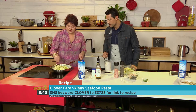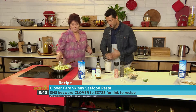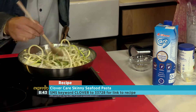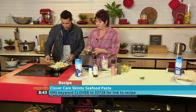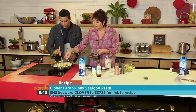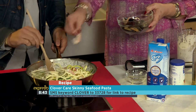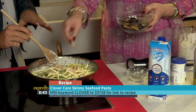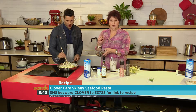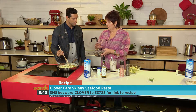Just check my stove, that it's nice and hot. And then I'm going to quickly take some of the seafood. The keyword is Clover at 233728 to get your hands on the recipe — it's on our website as well at expressoshow.com. Prawns go in, which is very quick. Same with the mussels — mussels, especially if they're frozen, are already pre-cooked, so you want to put them in right at the end.